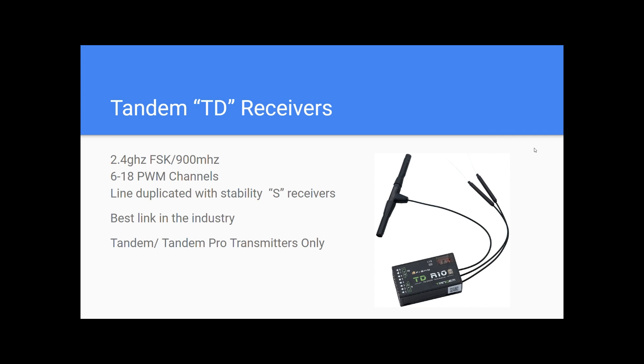Starting off with the Tandem line, signified by TD — so TDR10, TDR18. These are 2.4 GHz FSK receivers and 900 MHz. There are actually two different receivers in the same package. We have one that is a TDMX that's S-BUS and F-BUS out only. That's 6 to 18 PWM channels for the ones that hook up to airplanes, and our line is duplicated with the S receiver.